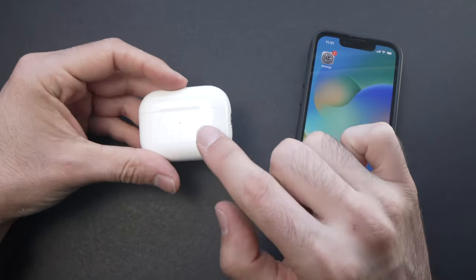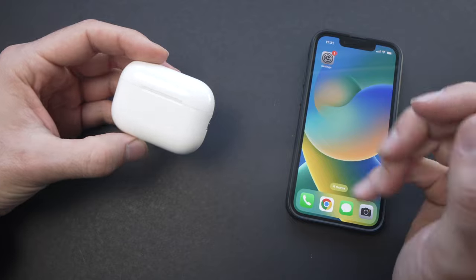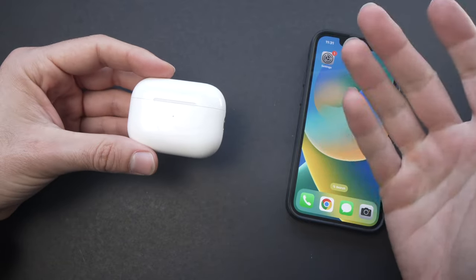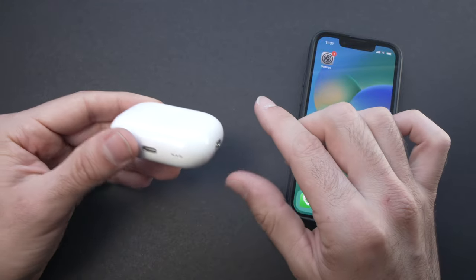In this video I'll show you how to factory reset your AirPods Pro 2, in case you want to resell them, or if they're not connecting well and you want to start fresh. This is a way to do it.